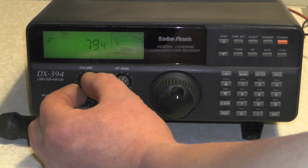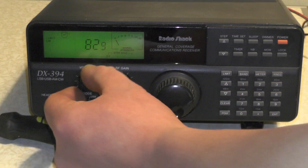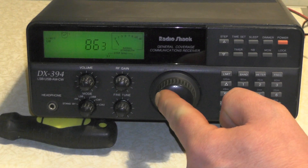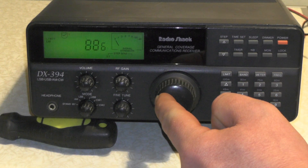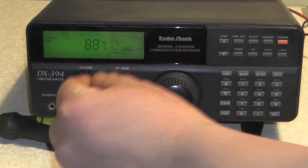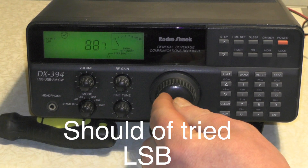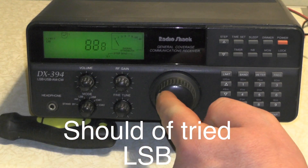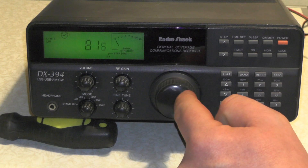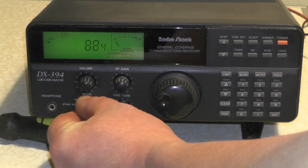I can hear voices in the background there. But if I change to AM, you probably won't hear anything. Let's go back to the sideband - lower, upper.